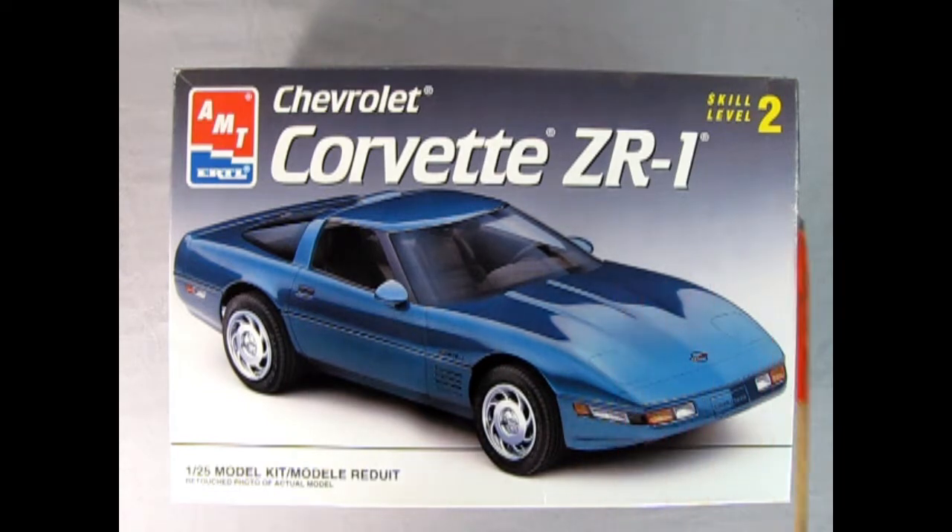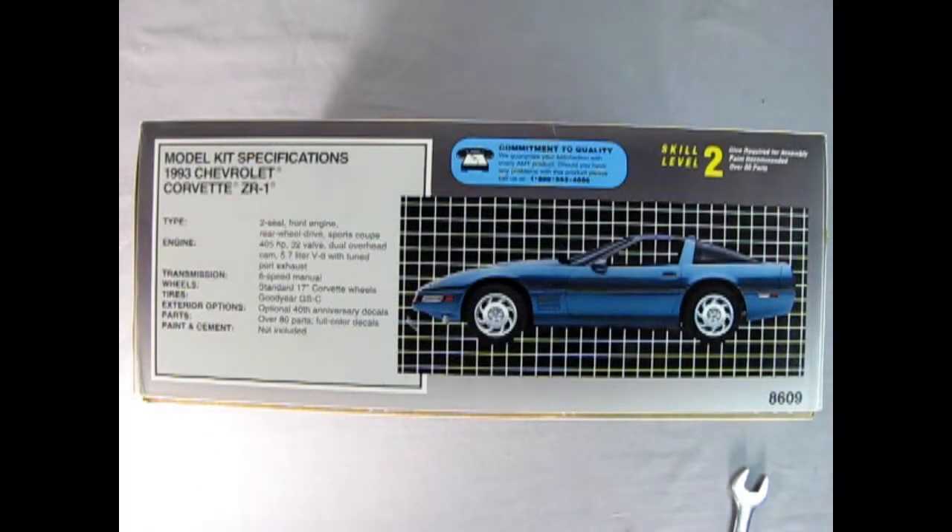Here we have the AMT model — it's a skill level 2 kit molded in 1/25th scale. On this side of the box we get a wonderful side view of our Corvette on a grid-type background. This is a two-seat front-engine rear-wheel-drive sports coupe. The engine is a 405 horsepower, 32-valve dual overhead cam 5.7 liter V8 with two tuned port injections. We've got the six-speed manual, standard 17-inch Corvette wheels, Goodyear GS-C tires, optional 40th anniversary decals, and over 80 parts. Full color decals — paint and cement not included.